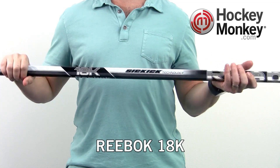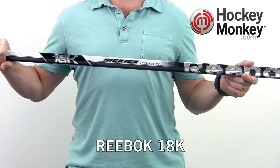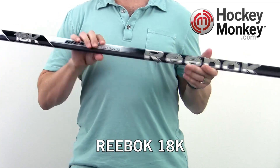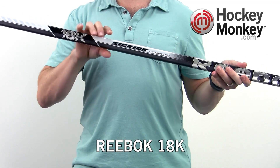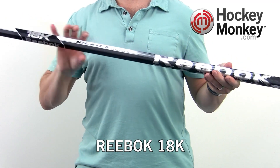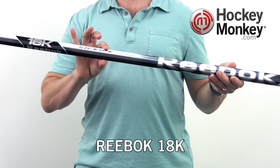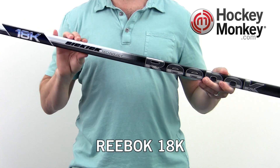The 18K was designed and targeted for minor pro teams that demand durability and high performance in their sticks. Reebok uses a high grade carbon for this stick — in fact they've added material in the shaft to enhance durability. The senior shaft uses a traditional geometry with square corners, while the intermediate and junior uses a contour geometry with rounded corners.